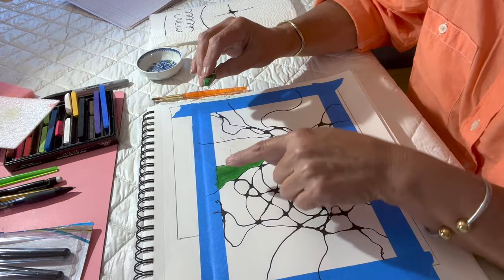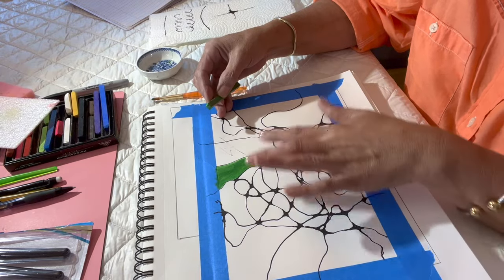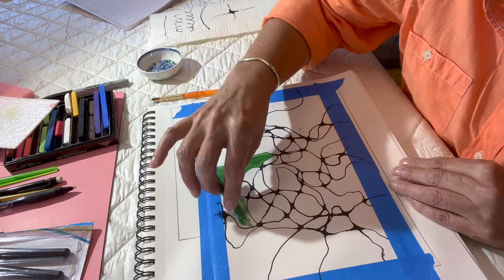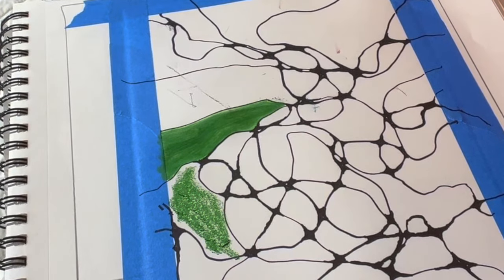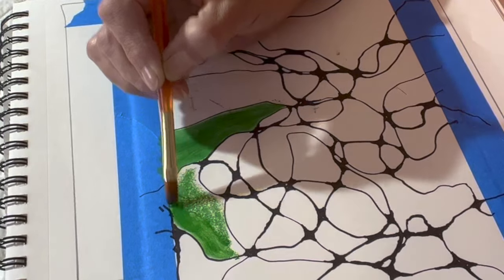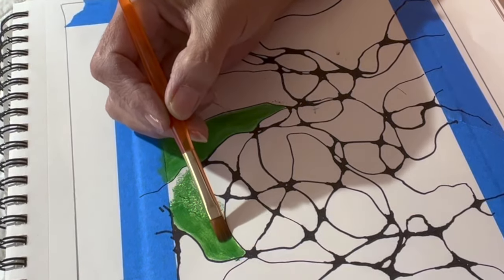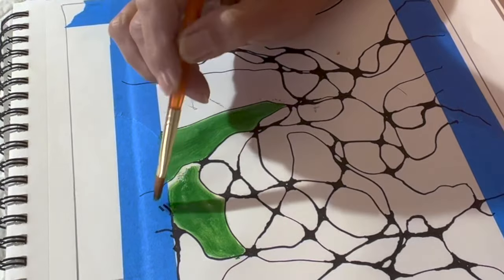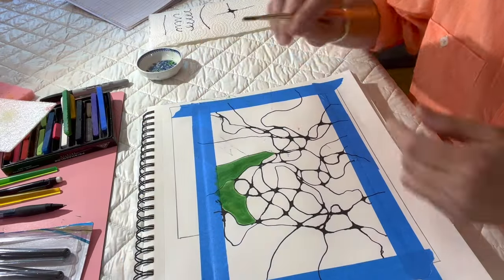I also heard that you should not leave any one color as an island — meaning only having a color in one spot and not having it anywhere else that's connected. They encourage you to flow the color from one cell to another. That's basically all the rules, but like I said, this is the artistic and fun part of it. You can see how the round brush is very easy to just have it flow around all of those curved lines.